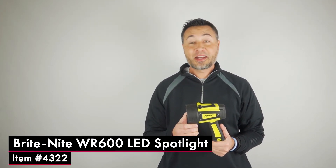Hi, I'm Justin from Wagon Tech, and today we're going to take a look at the WR600 LED Spotlight, item number 4322.